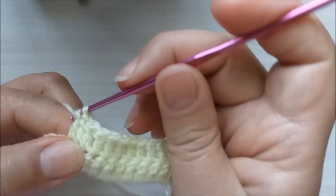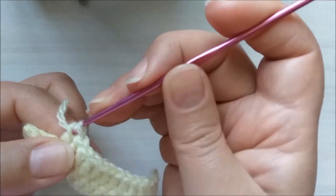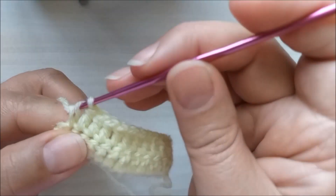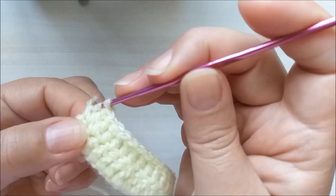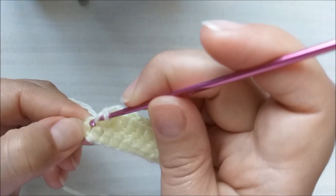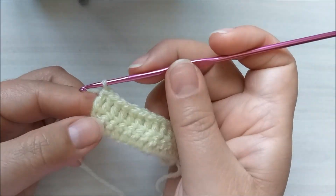Estou me aproximando aqui do final. Essa lã está desfiando muito, mas é a que eu tenho aqui para fazer o vídeo. Vou fazer devagar aqui que ela passa. Chegando aqui no final, eu tenho dois pontos ainda — esse e esse aqui. Então eu venho, faço esse, dou a minha laçada e faço aqui o último. Eu vou colocar na primeira correntinha aqui das três — subi uma, duas e vou fazer aqui na terceira. Terminei.